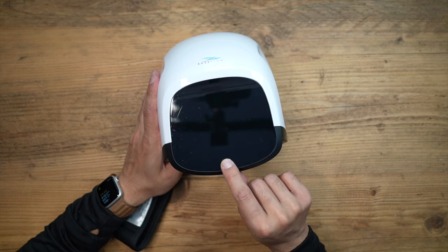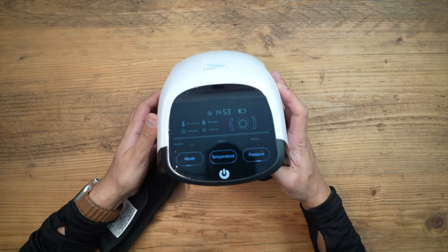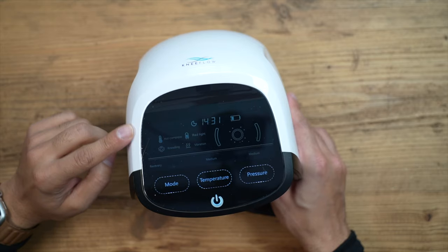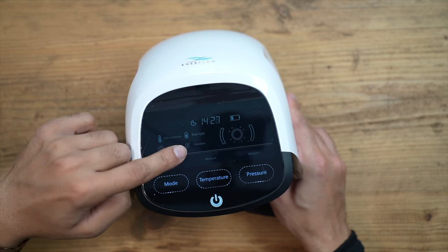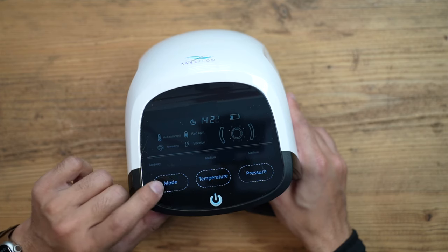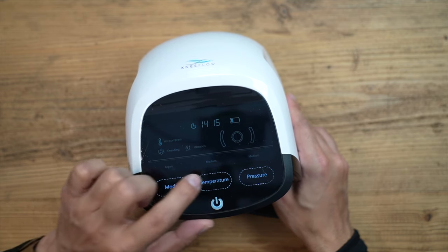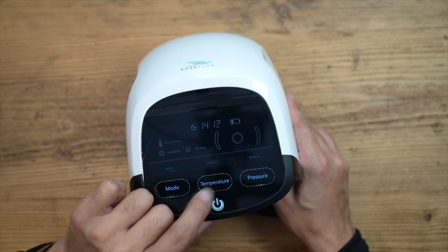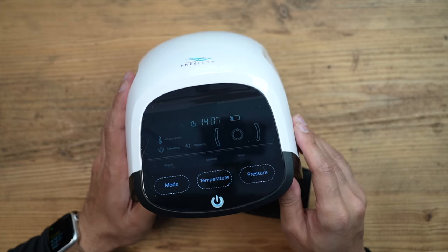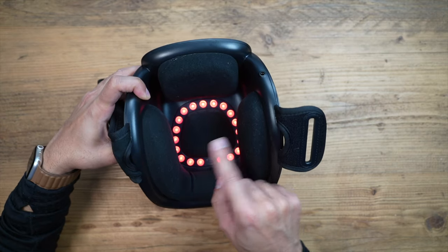You can't use this for more than 15 minutes at a time — you'll see a timer on the display. Press the power button once and it lights blue, then hold it down and it turns on. On the digital display you've got the timer, battery life, and information about the hot compress, red light, netting, and vibration. You can manually adjust the mode, temperature, and pressure. Modes go from recovery to repair to relaxation. Temperature options are low, medium, and high. Pressure options are low, medium, and high.